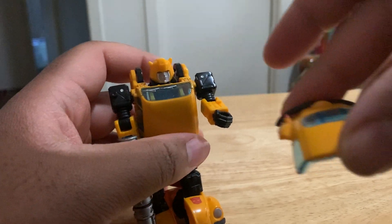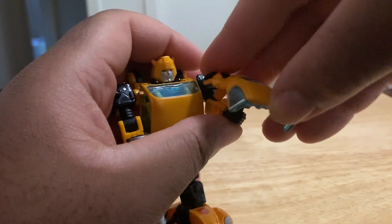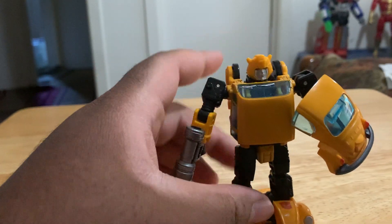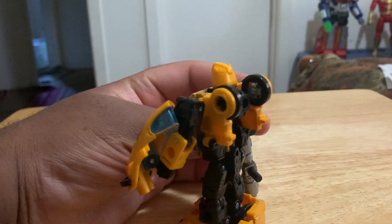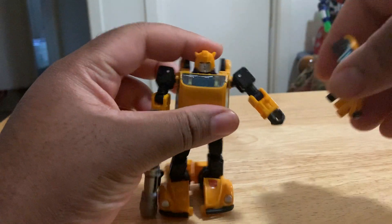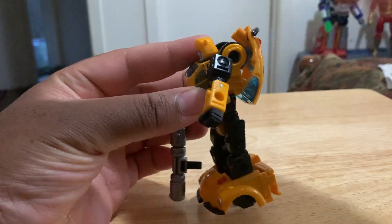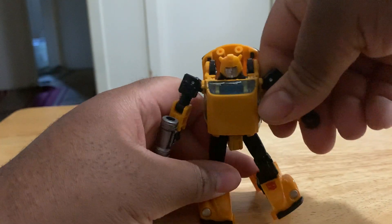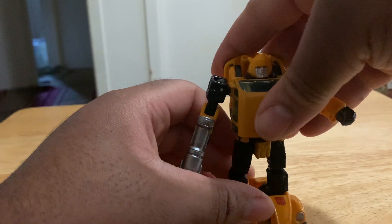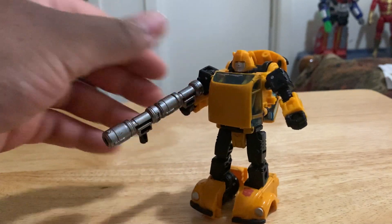You can also take this piece right here that you took off in the car form. It's a little attachment that you roll out, and you can stick it in his hand to form like a shield. Now he has a blaster and a shield — he used the back of the car to protect himself. And if you don't want to do that, you can also store it back there, or put it on like a backpack. It's not too bad. So that's two things you can do with that extra piece for his robot mode — reattach it back there, or put it in his hand like a shield. And you can have this as two blasters or one big scope.